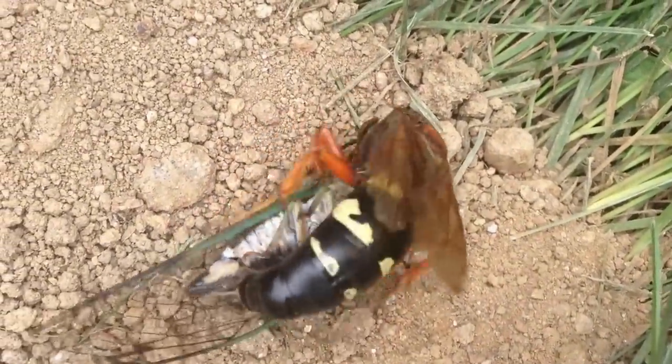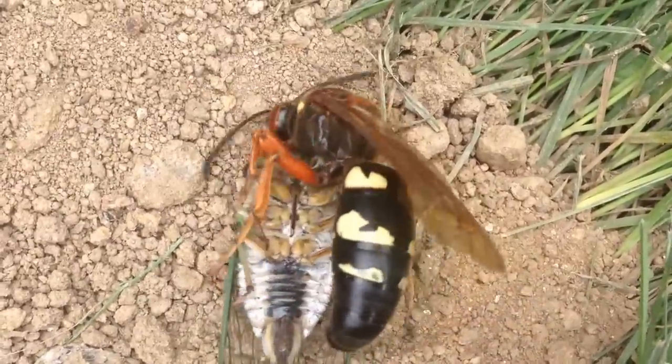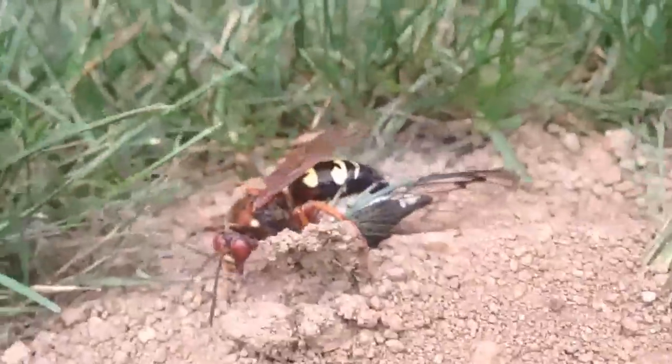This female wasp is actually preserving and paralyzing that cicada with its venom for the future generation to feed upon. Now, she will drag that cicada, which is basically knocked out, into her burrow.